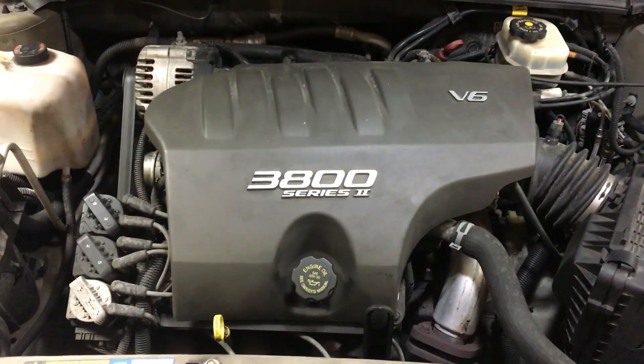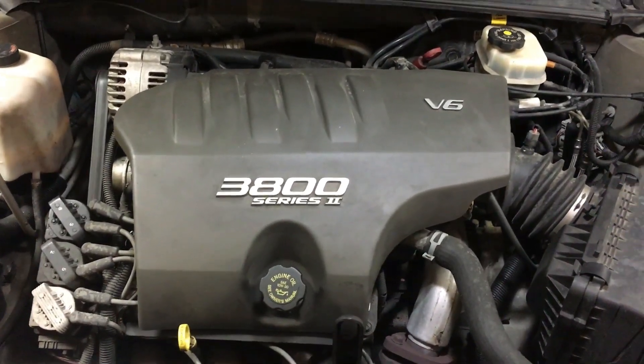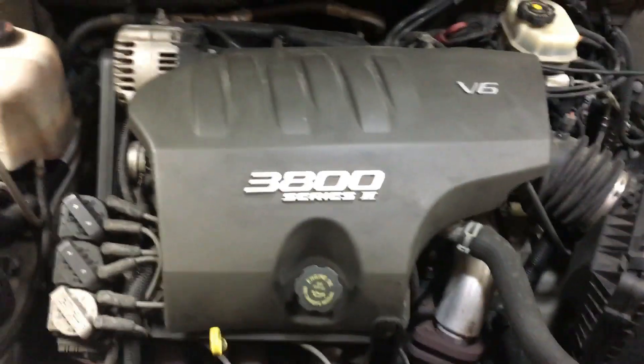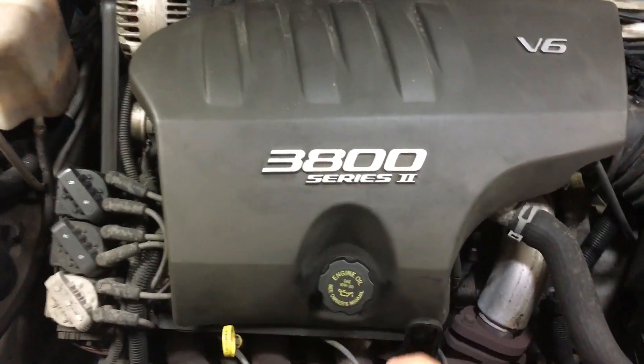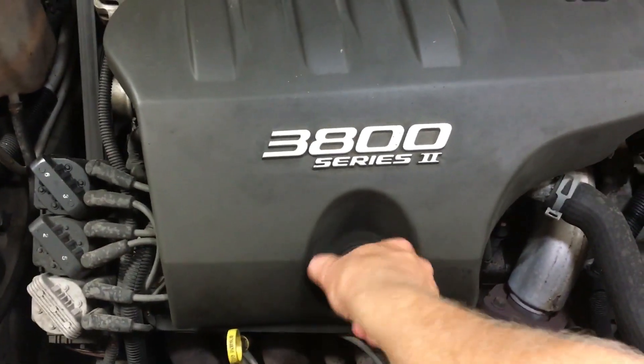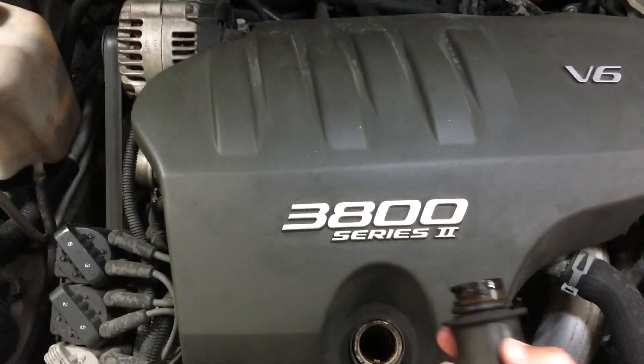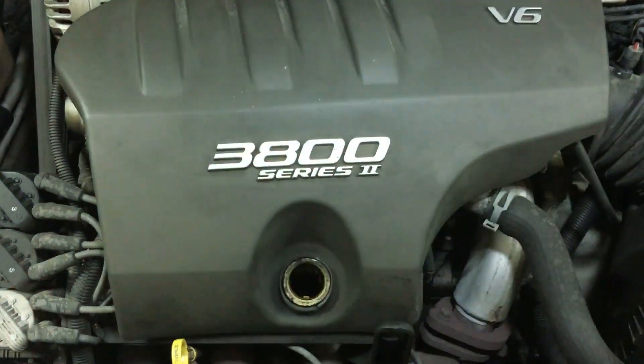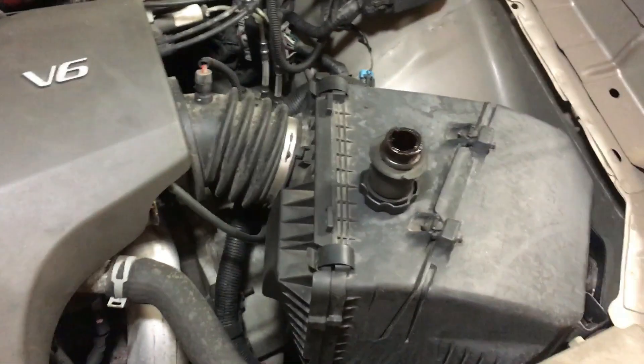Pretty much any job with this 3800 Series 2 V6 starts with removing this cover right here. This is the engine cover — it's very simple to remove. First, you take out the oil fill cap. Pretty easy. Make sure you don't lose it — set it aside. I like to put it on the air box for safekeeping.